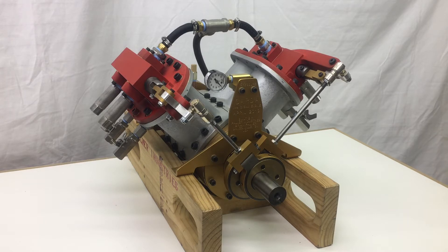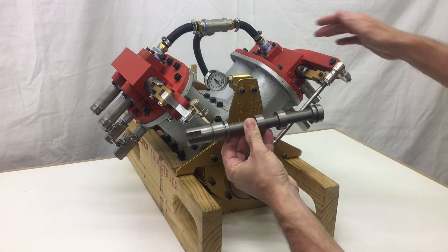This is a V4 single acting steam engine. It has three and three-eighths inch bore, two and a quarter inch stroke. It uses two spool valves like this, one in each cylinder head.